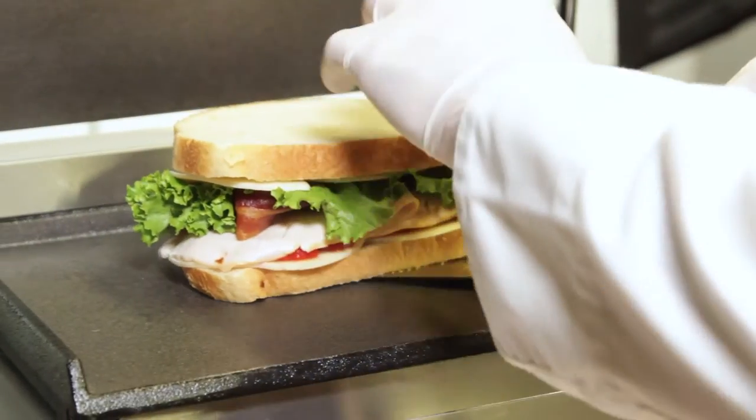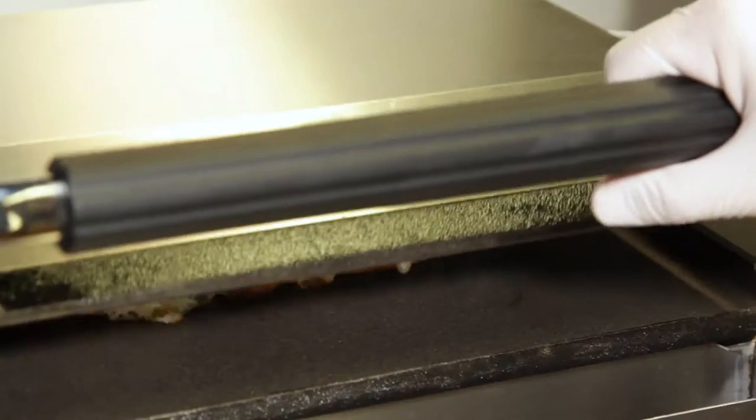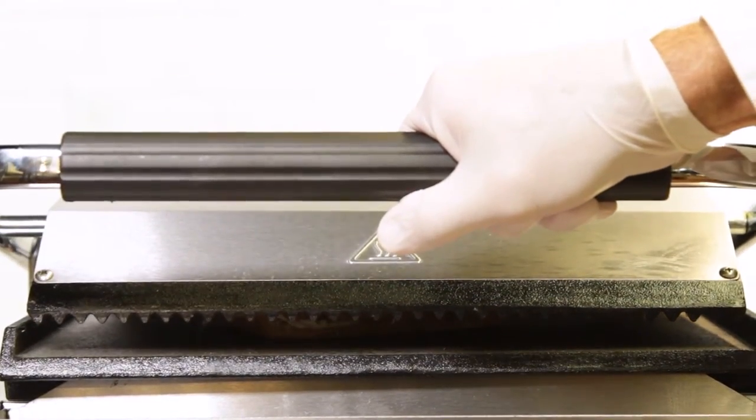Create all of your signature hot sandwiches easily with one of our many commercial panini grills. These countertop powerhouses are becoming some of the most popular pieces of equipment in food service today. We have tons of options to choose from to suit your business.